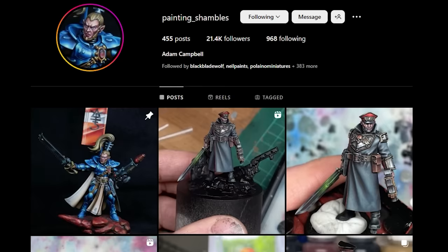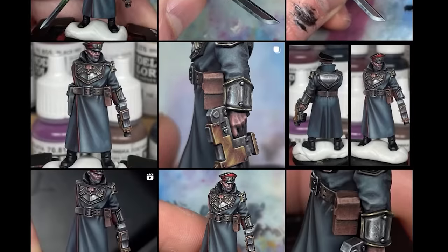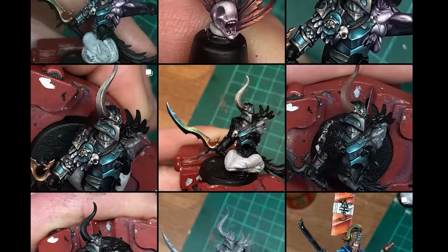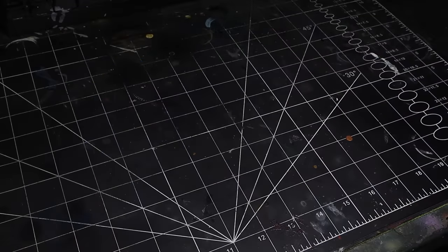Also a huge shout out to my friend Adam, or Painting Shambles on Instagram — he's always giving me incredible advice and he's an absolute legend when it comes to miniature painting; definitely worth checking out. With that said, Matt, I hope you enjoy your brand new Black Templar Castellan.